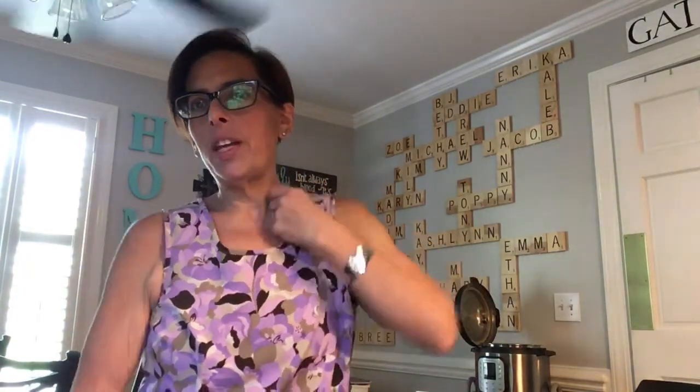Hey guys, Kay Owen your independent Norwex consultant. I am hopping on here real quick to do a quick video about back to school. I want to talk about one of the big products that all of our classrooms ask for when we're going back to school, which is disinfectant wipes.